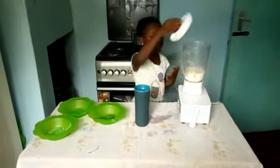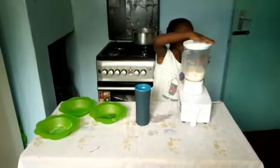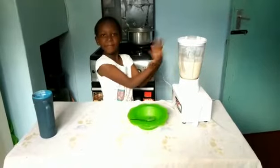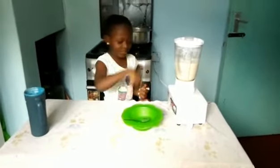Now we are going to close the blender. Now we are switching everything in the blend. Can you see? Now let's start to blend the juice.